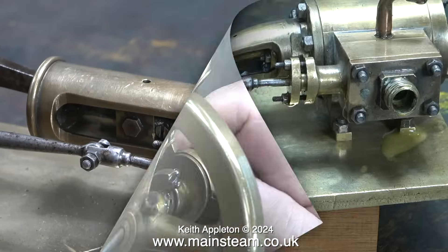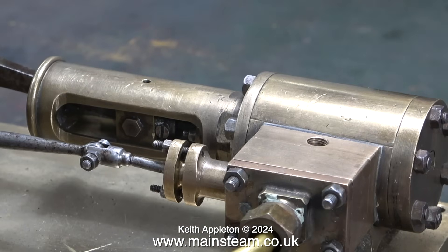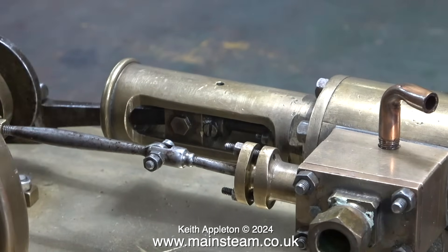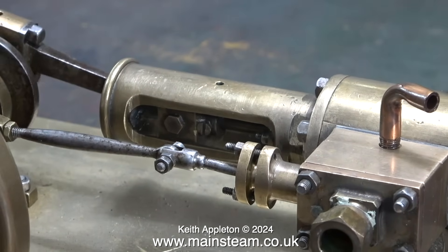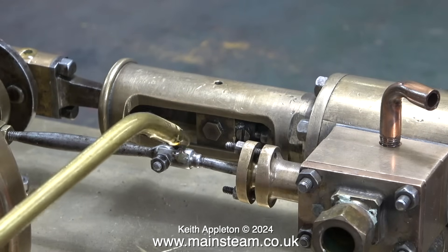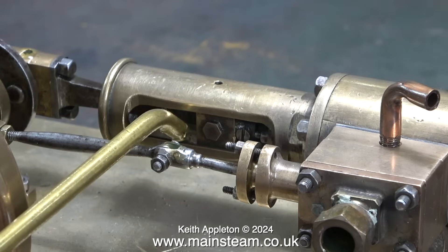It's a simple single cylinder engine fitted with a slide valve in the steam chest and a simple tubular type crosshead guide. Looking closer, it has a split big end which is adjustable. It also has a fish bellied eccentric rod — a very good idea to stop the rod bending when it's under pressure.